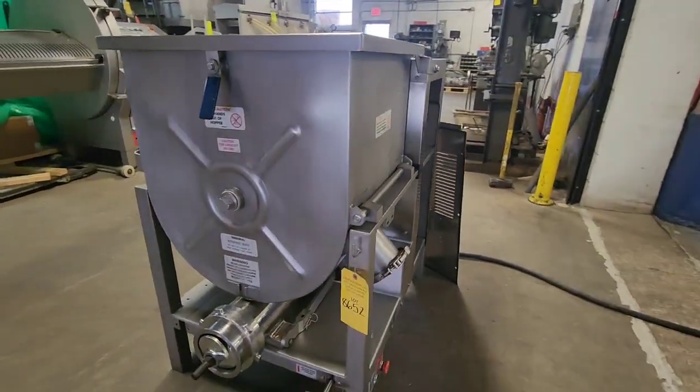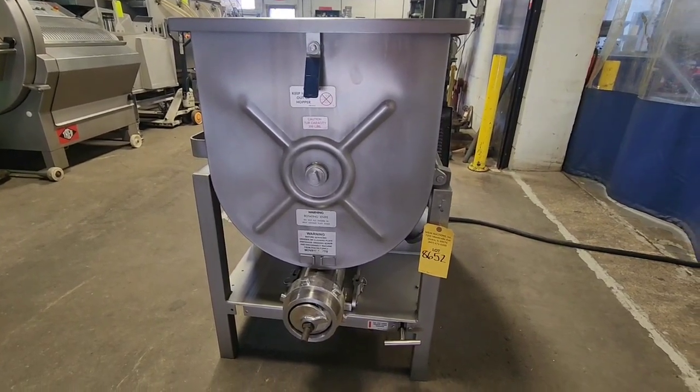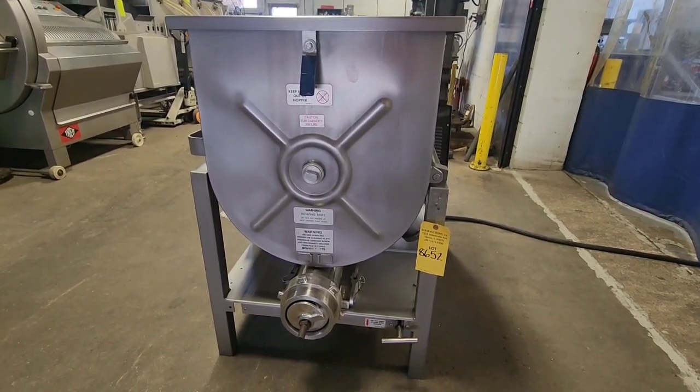Once again, this is a Holley Matic 180A, all stainless steel, 52-head, 200-pound capacity mixer grinder from M&M Equipment.